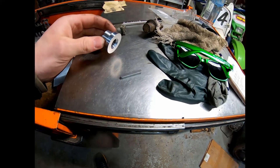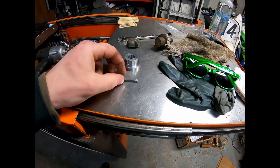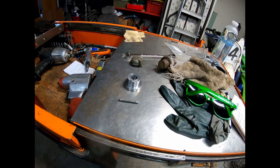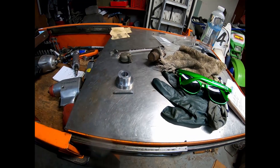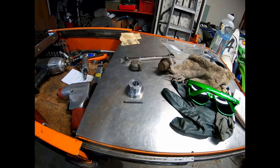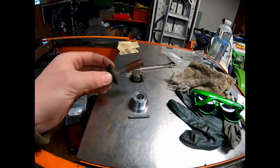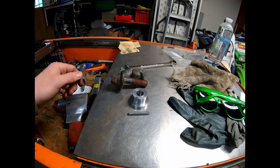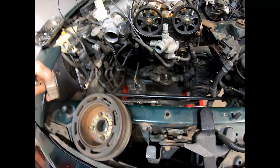It is the Miata crankshaft saver. You can use these on only the long-nose 1.6 Miatas and also any of the 1.8s. The 1.6 short noses are really common for this issue — it was just a poor design. The 1.6 long-nose and 1.8 Miatas have this same keyway failure, thought to be caused by people not properly torquing down the bolts that hold the harmonic balancer to the crankshaft. You should also use some blue Loctite.